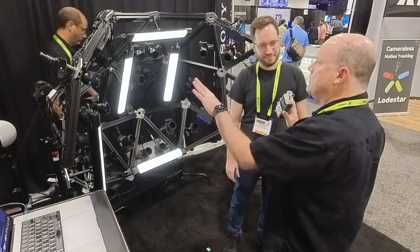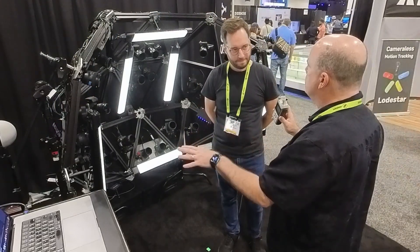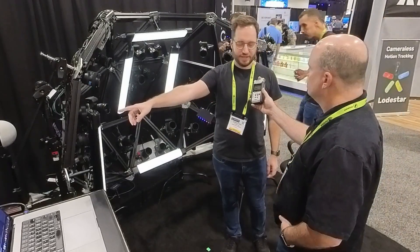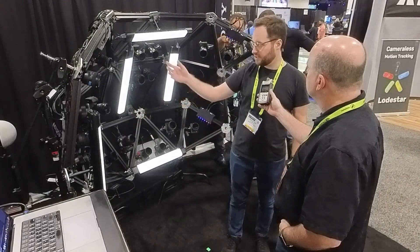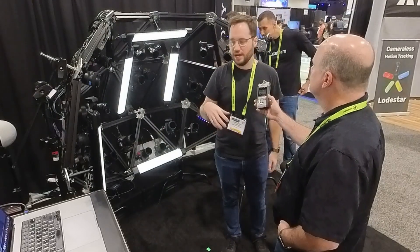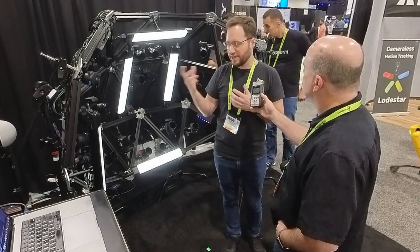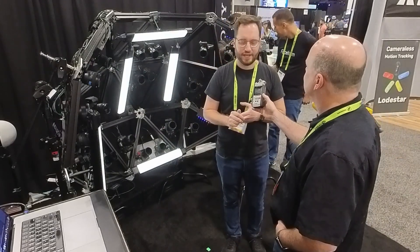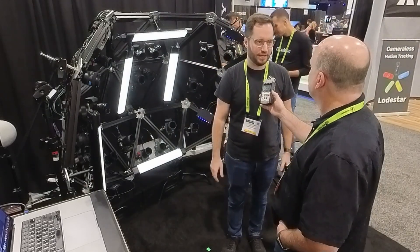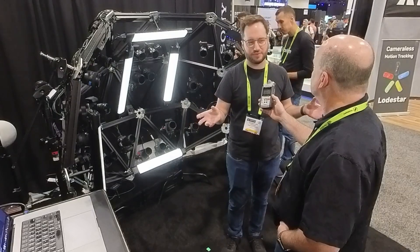The lights in this setup are from Quasar Science — off-the-shelf, used for nice flat base lighting. For more complex lighting setups, ArcEye has additional offerings including custom lights tailored to different applications, since everybody has different needs.